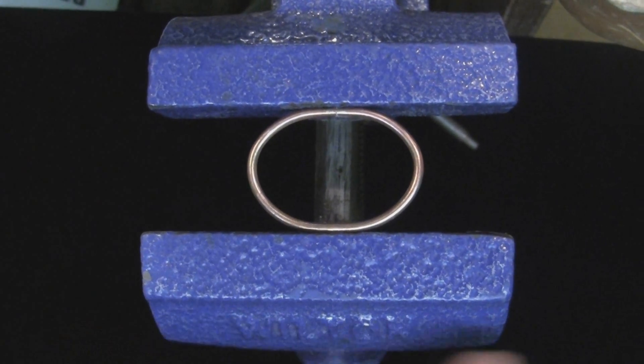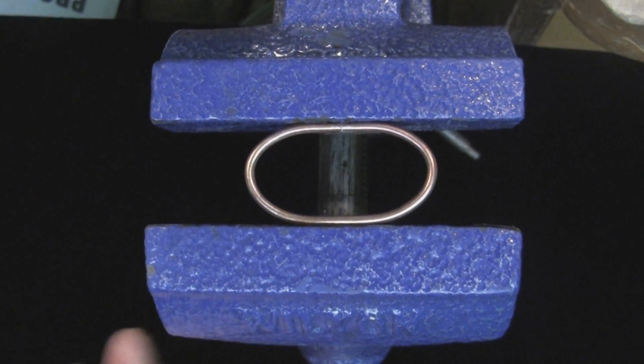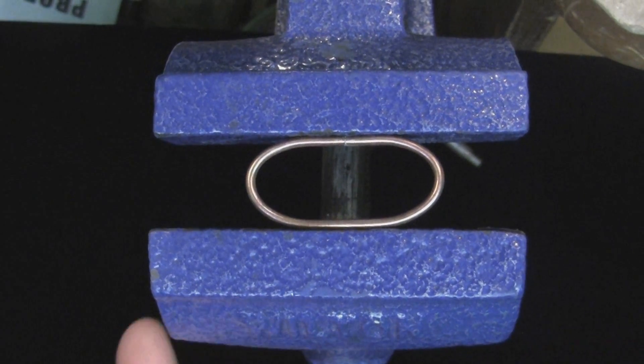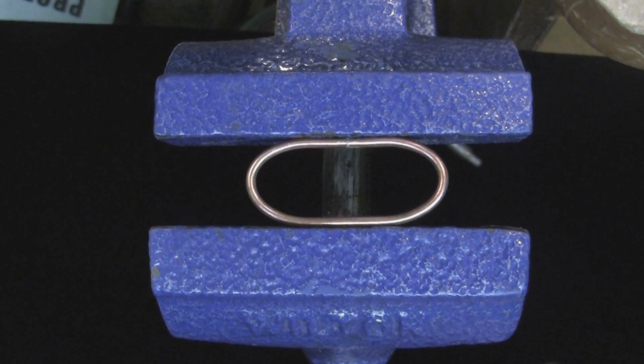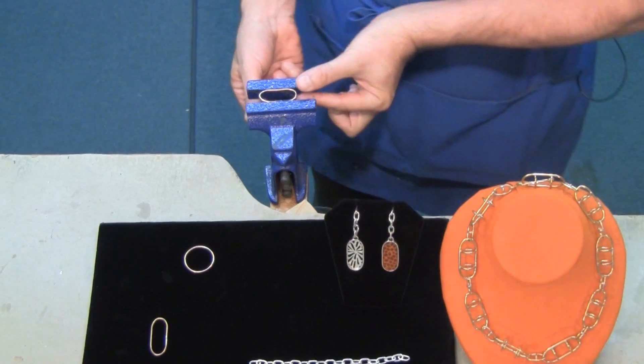What you're going for is a shape where the two sides — those touching the jaws of the vise — become parallel to one another. It took me just a few cranks and there it is.